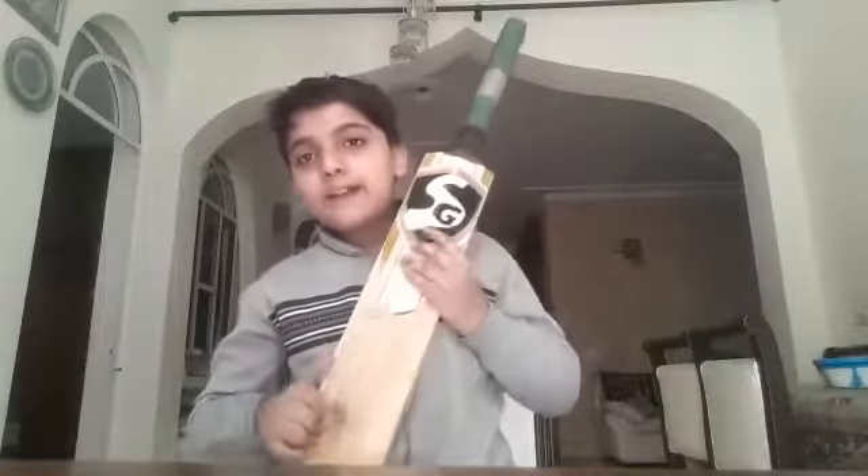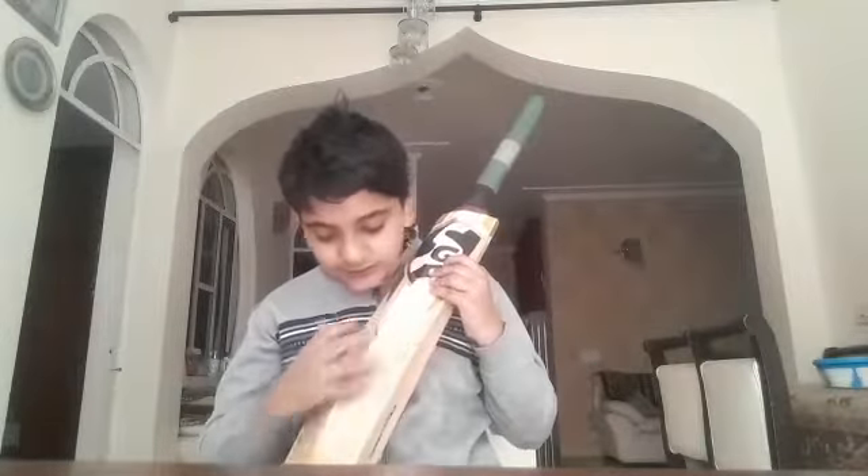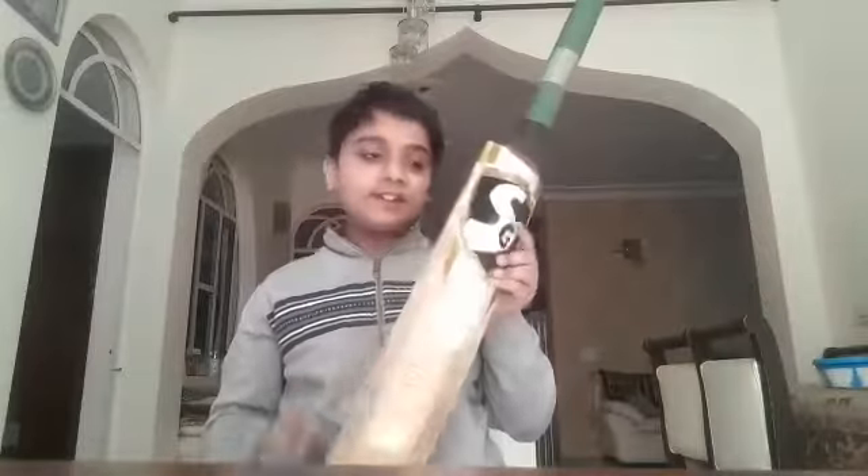It has a nice punch and 14 grains. You can see guys, what a toe. You can see the back — SG. The autograph of Sunny Legend is on it. It is a nice bat. I have not played it yet, but I will play it in a few days.